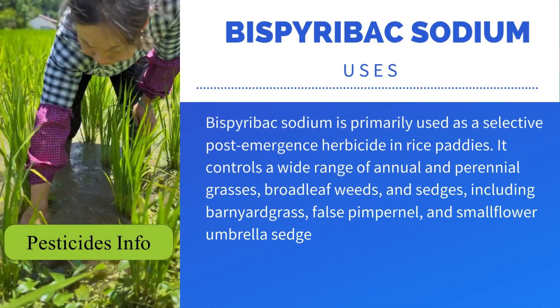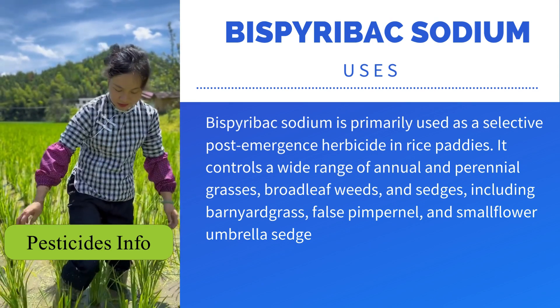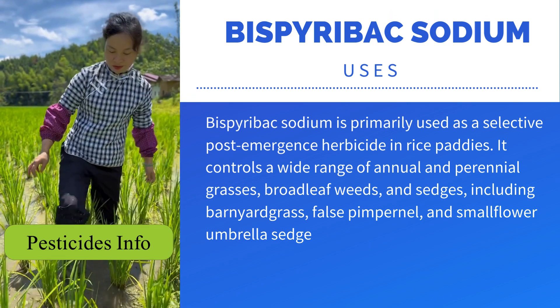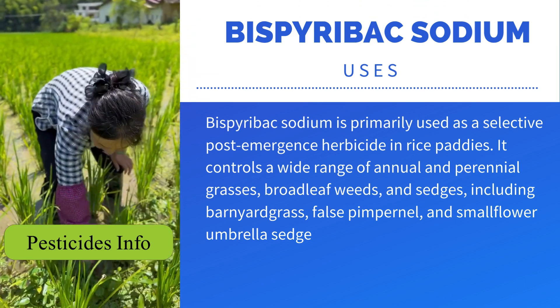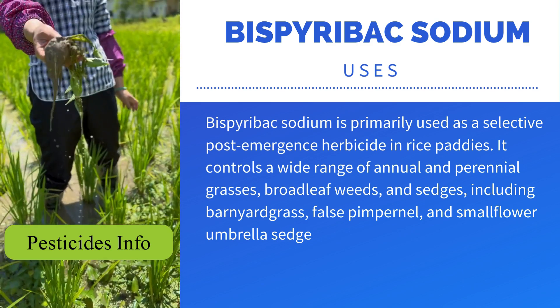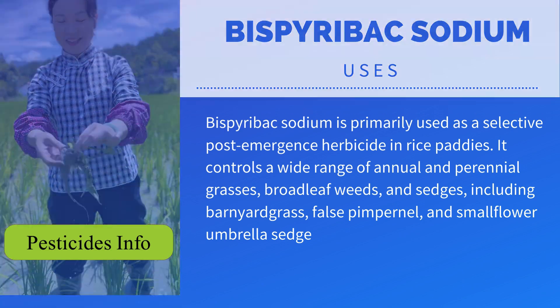Bispirabax sodium is primarily used as a selective post-emergence herbicide in rice paddies. It controls a wide range of annual and perennial grasses, broadleaf weeds, and sedges, including barnyard grass, false pimpernel, and smallflower umbrella sedge.